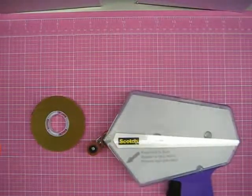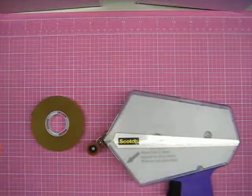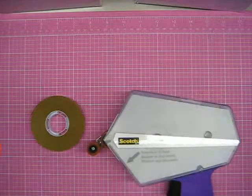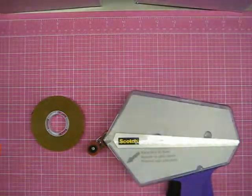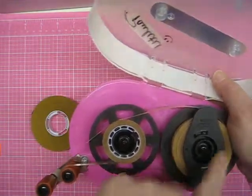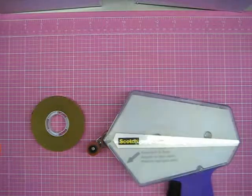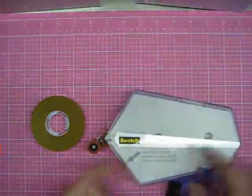Hi all, Back to Basics Mom here. I'm just getting ready to load up my new purple ATG gun for the first time. I know a lot of people have trouble loading their ATG guns, and I noticed on this one it doesn't have the little instructions on the inside like my pink one does. The pink one has arrows here, so you kind of know how to load it. I was looking at my purple one — brand new, still have the packaging in there.